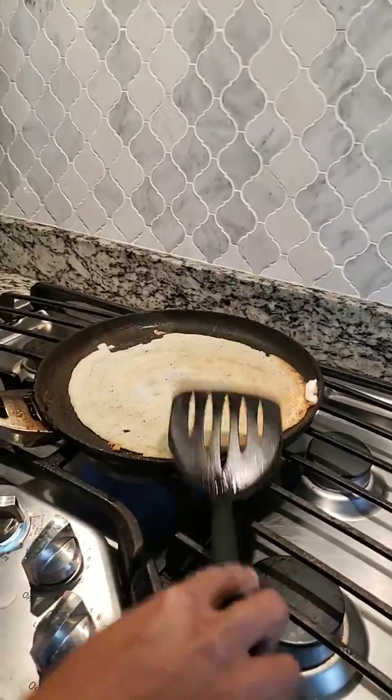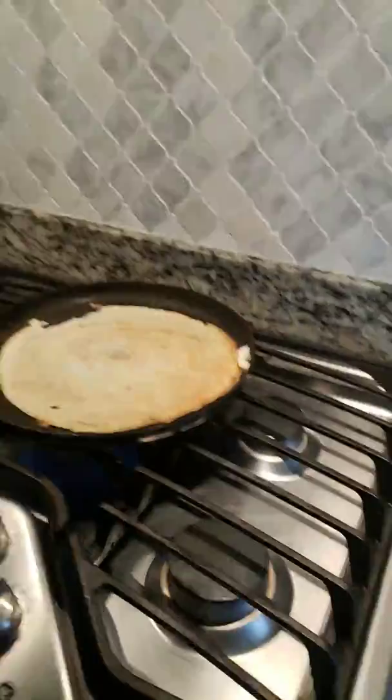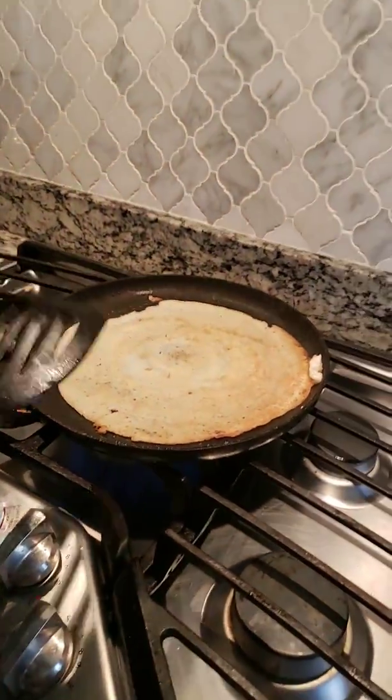Step 5: Make the dosa in half like this, and then put it on the plate, and eat some curry — and you've got your dosa!